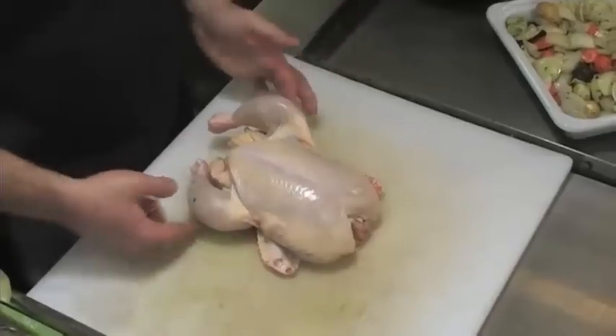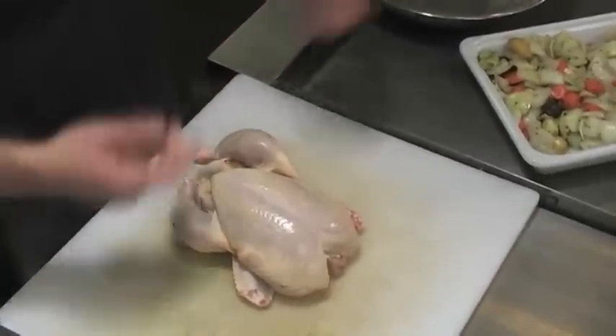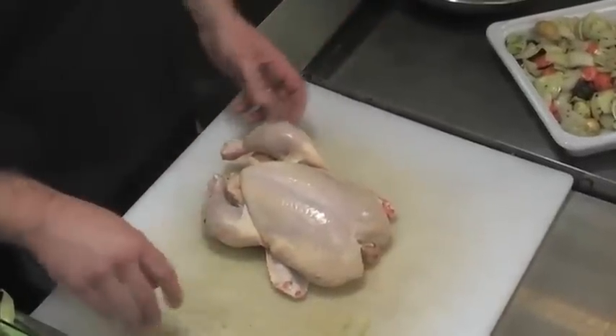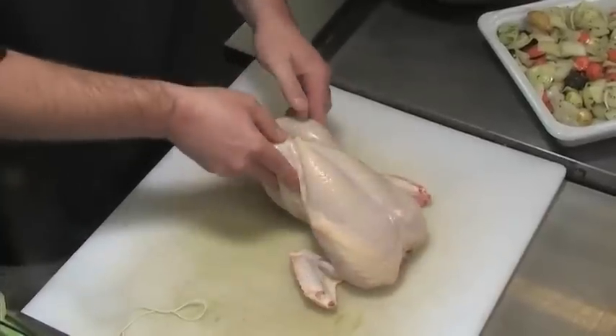Now we're going to prep our chicken. You don't have to truss it, but what trussing does is it makes sure it cooks evenly and keeps everything in so you don't overcook the breast — the legs will kind of cover up the breast and really guarantee even cooking. I've got a trussing string here, but butcher's twine will work just fine. I'm going to show you a technique I like to use, though you don't have to do it this way.